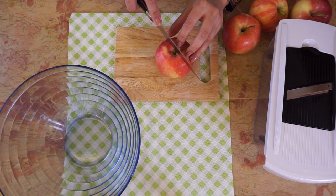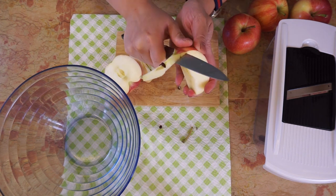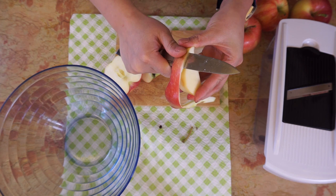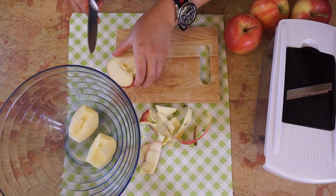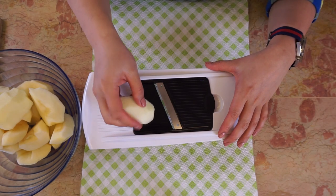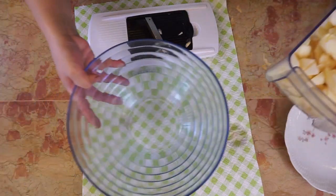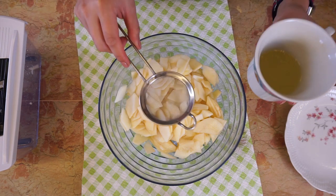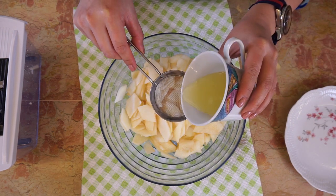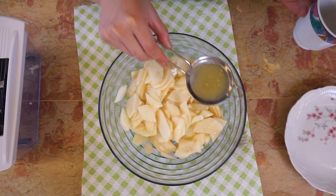Peel and slice the apples. Put the sliced apples in a bowl and sprinkle them with the lemon juice. This is a nice trick to prevent the apples from getting brown.